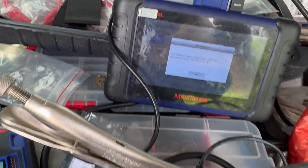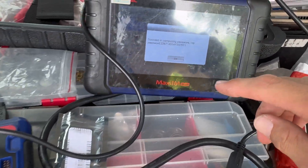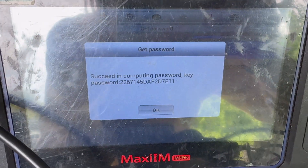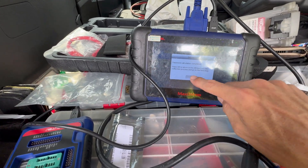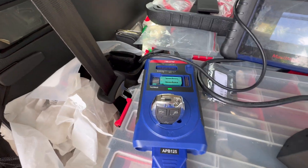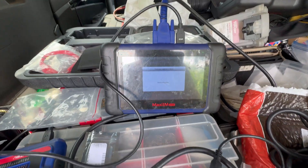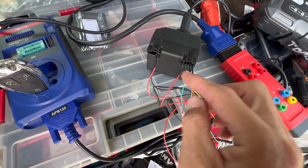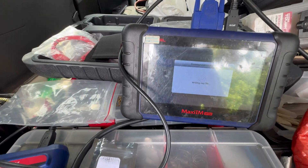After about 10 minutes we got the password. Take that out — memorize it, take a picture — then hit OK. Now it's going to generate the key file for us, and then we'll be able to write the blank key. It tells us to put a blank key in — we already have it. The key is detected. You can take those probe connections out now, but do it gently so you don't rip anything apart and can use them next time. Now it's writing the key.